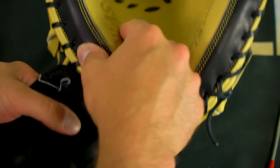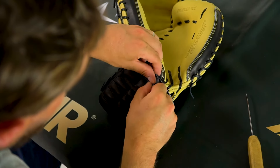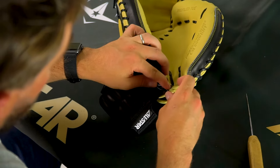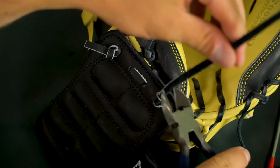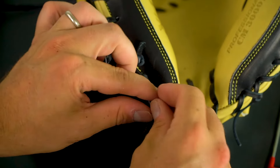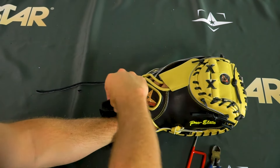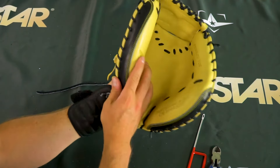From there it's attached — all you need to do is tie it on, just like that. The last step is to snip your laces — anything excess that you don't want interfering — and you're ready to go.